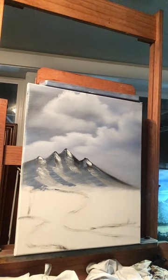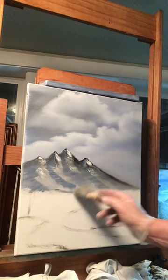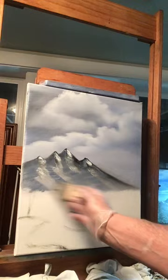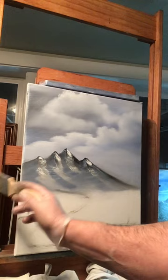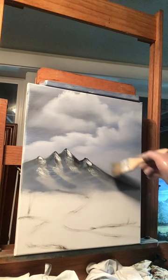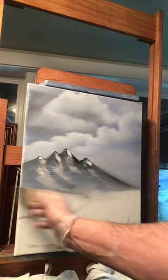Now with your blender brush, at the very bottom pull a little bit of this color down, then blend it very lightly wherever you pulled it — blend it in a little bit at the bottom of your mountain. You could blend the side here too, blending the sky and the mountain together to make it look further back.